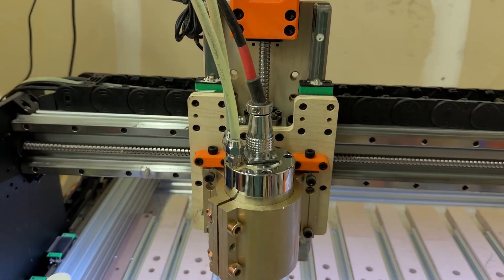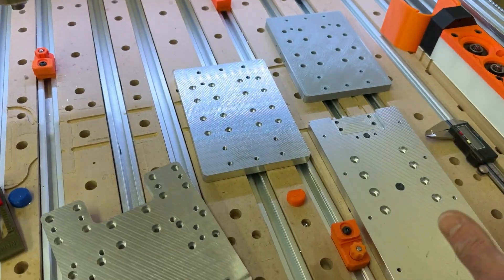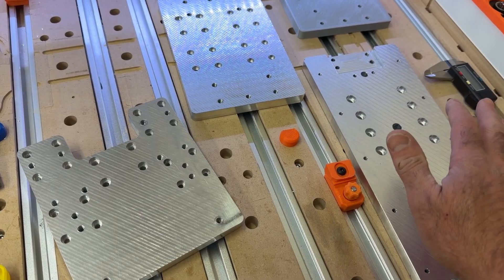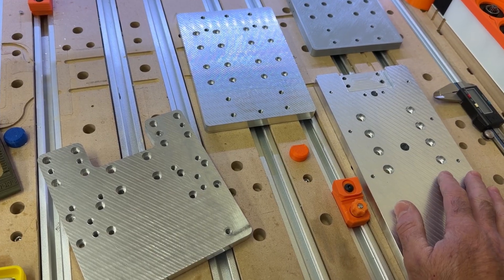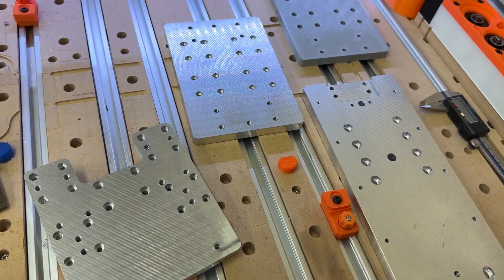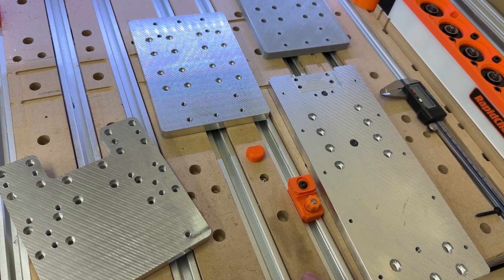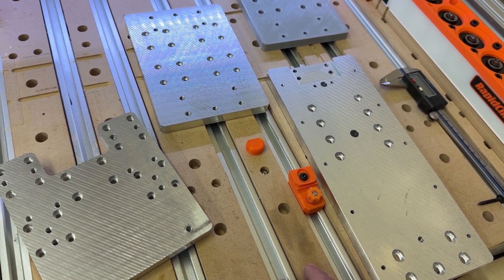My plan is to basically disassemble all of the components and parts from these plates and move them over to the new ones. The other thing I wanted to mention is that I did all of my CAM work in MillAge - MillAge is LightBurn's new CNC software. It's still in release candidate, getting close to being released, but it's currently free to use. It's not as full-featured as Aspire or Fusion 360 or some of those larger products, but it certainly is a capable replacement.